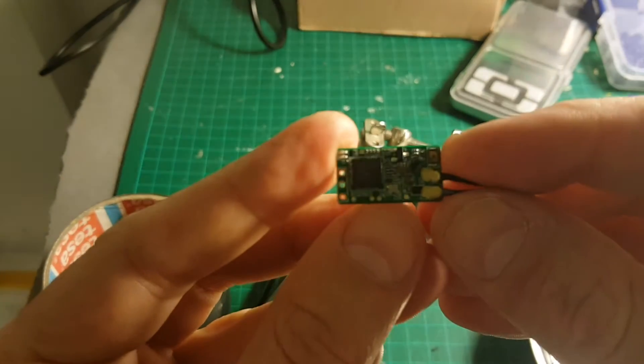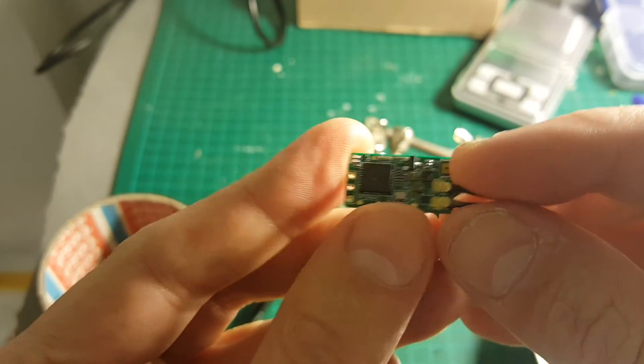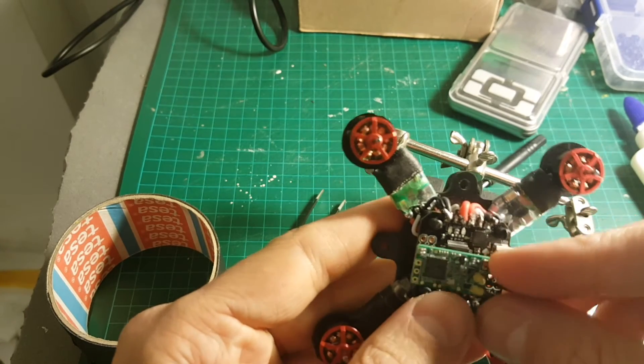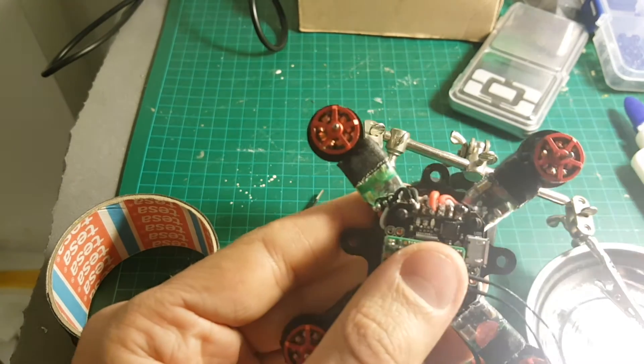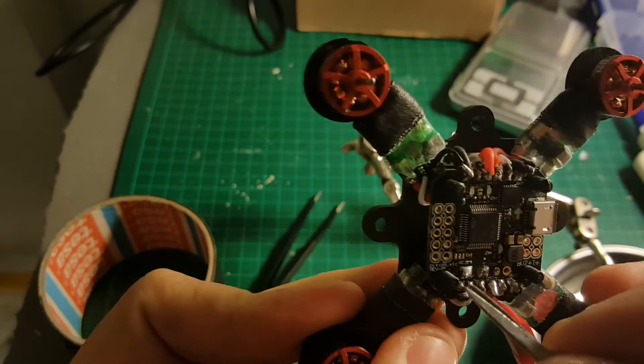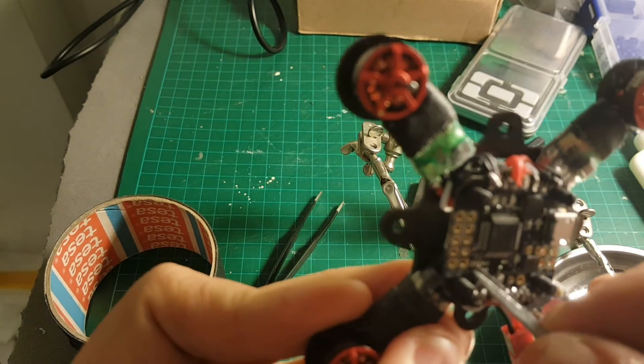Next thing I'm going to do is connect the FrSky receiver, and it's going to sit here on this port. Because I'm using S-BUS, I will have to solder these two pads here.